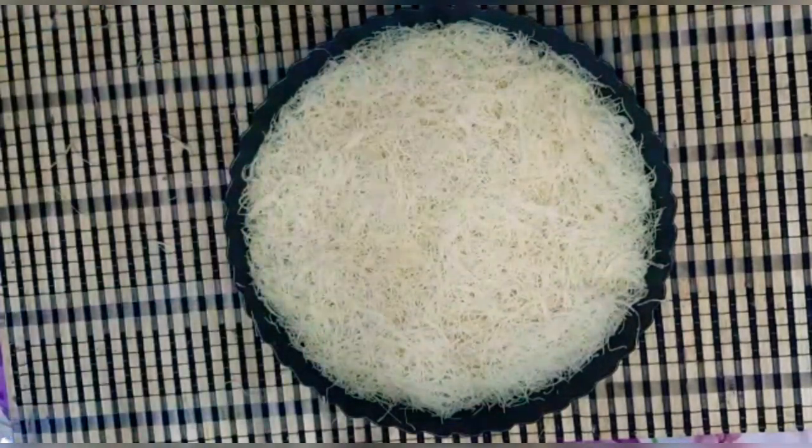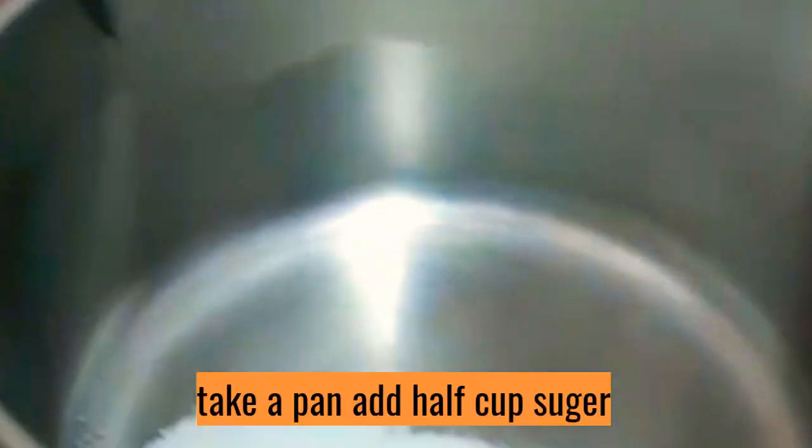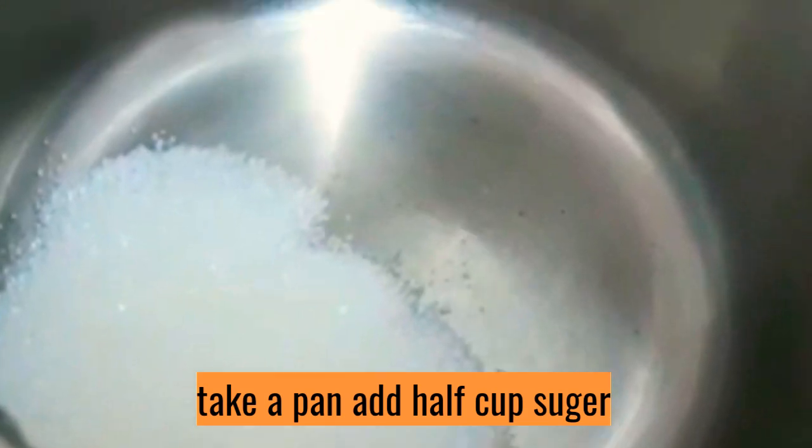Let's bake the cake in the convection mode on the stove.